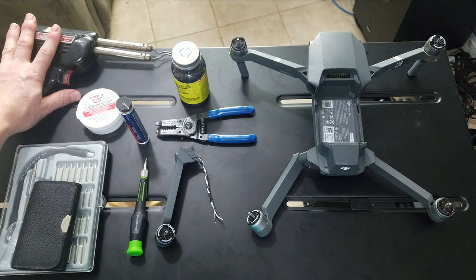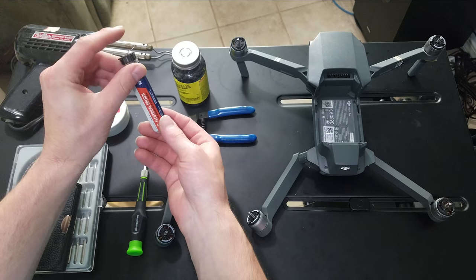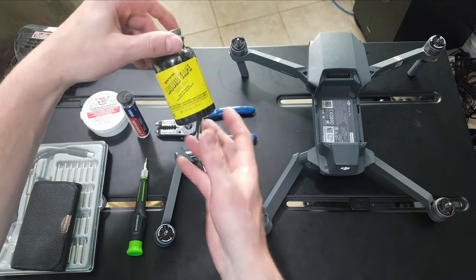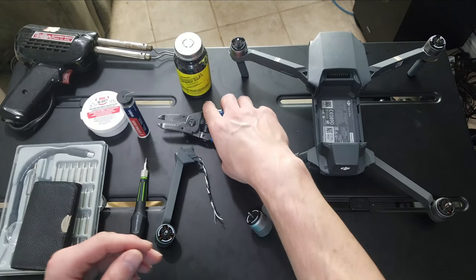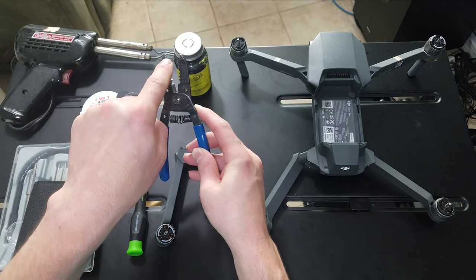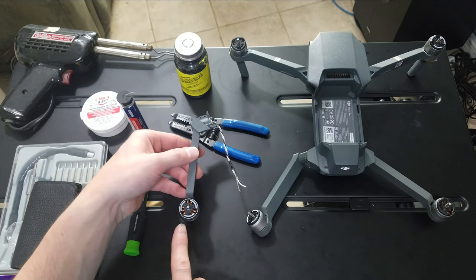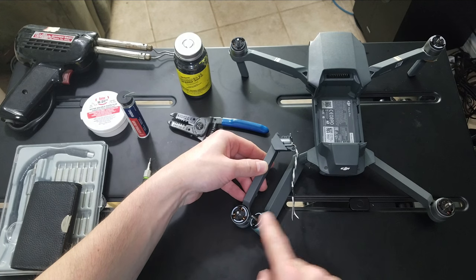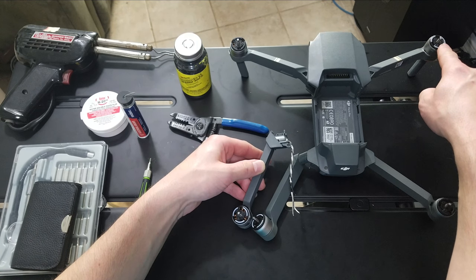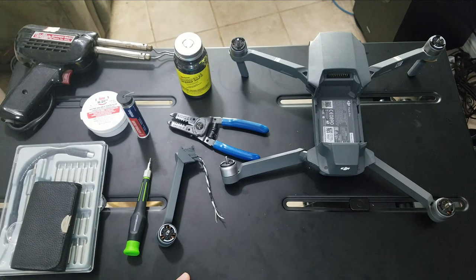Then the soldering gun or iron, the flux to make the wires bond, and of course solder. We're going to try to keep as much of the original solder on as possible so we don't have to strip it off. Then liquid tape to go over our new connections and the wire, and these wire cutters — we'll use the cutters and strippers to strip the wires, then use the pliers to pull off the old ones. The new part, as you can tell, is brand new — it's got the white ring on it, so this is the right one. The other side has the dark ring, so the opposite diagonals have white rings. When you buy the part, make sure you match that up. And of course, you need the broken drone. Let's get started.